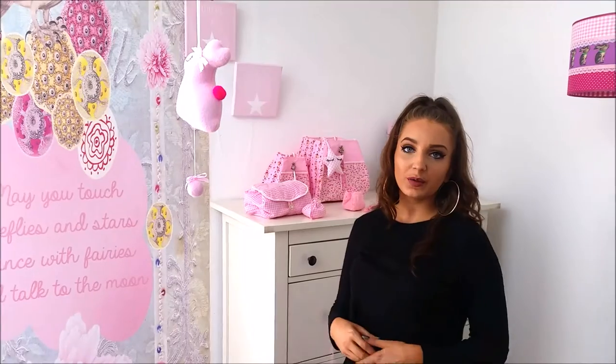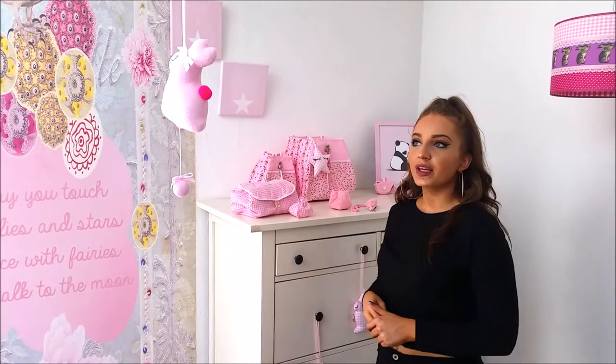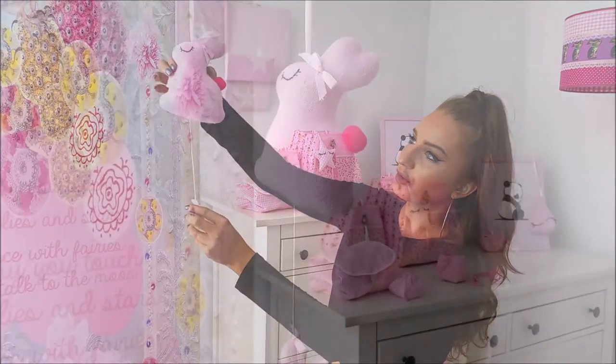You can hang it wherever you want — for example, like this on the hook, or even on your covered handles. The way that you use the music box is you simply pull the string.